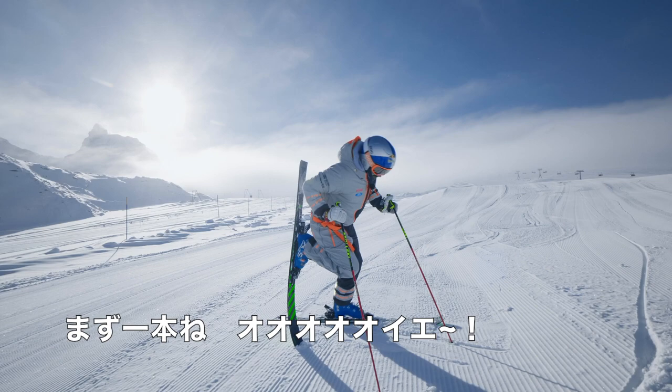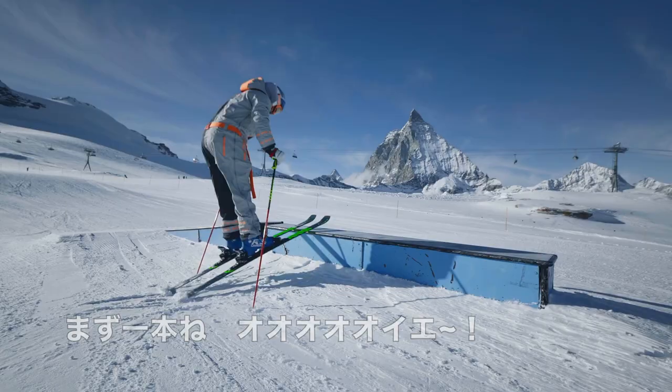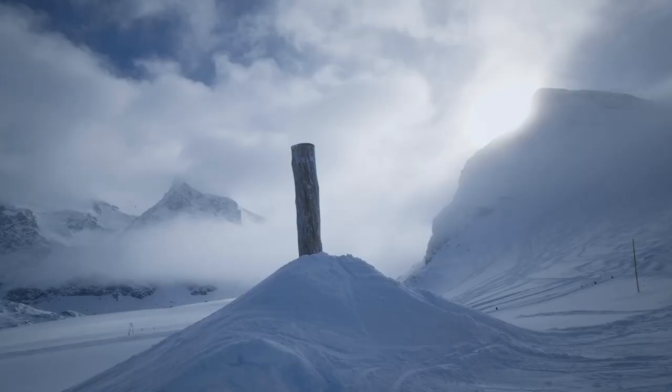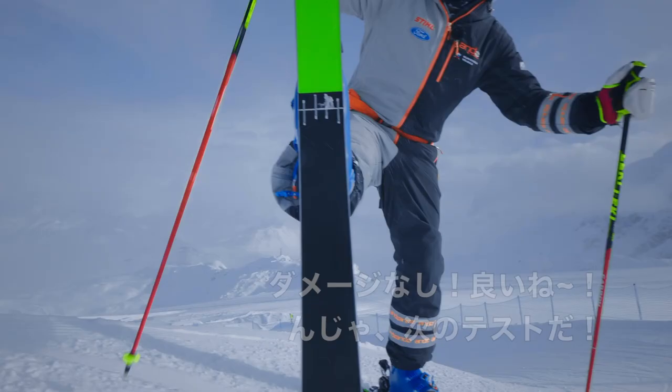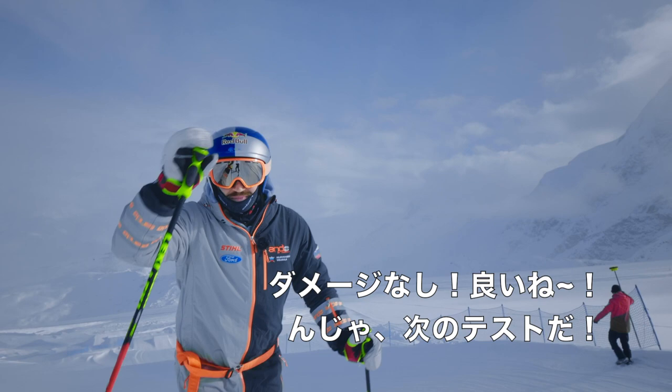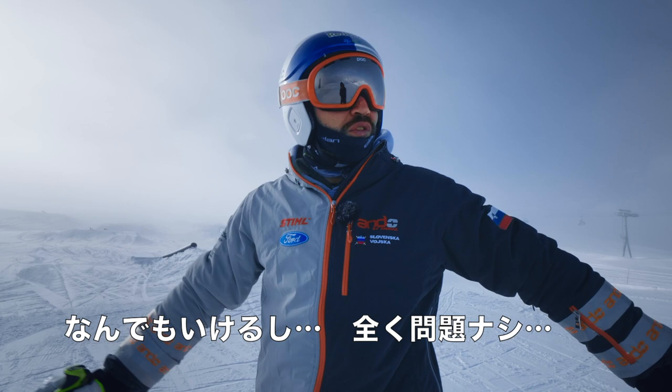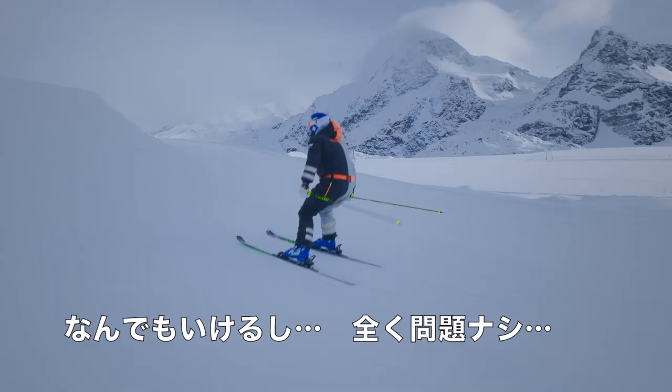The big test — one ski. No damage. Pretty good. Hard double check. Check. You can overshoot, no problem.